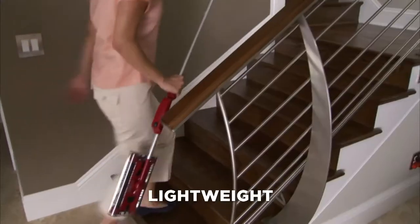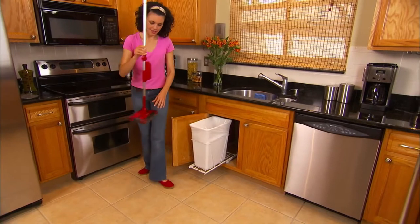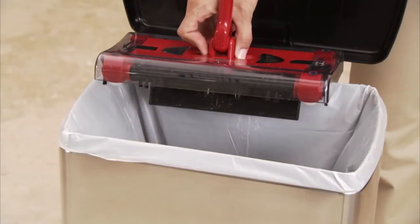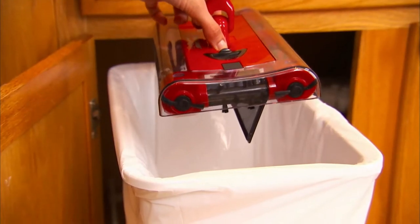And at 900 grams, it's super lightweight. Swivel Sweeper has a unique touchless dirt tray. That means you never have to touch the underside of the unit to empty it. There are no bags, no cumbersome canisters.